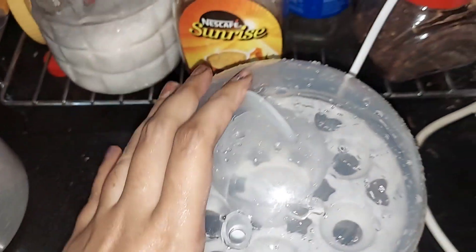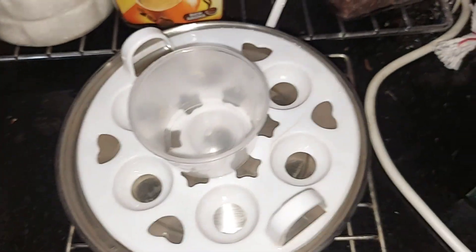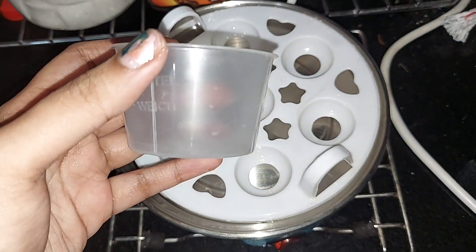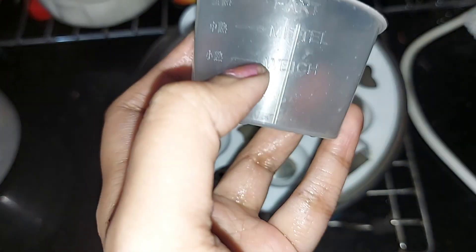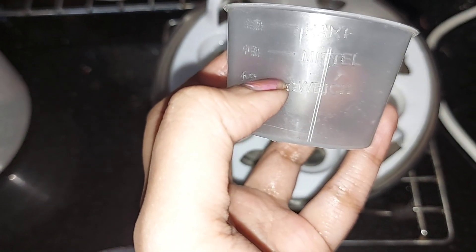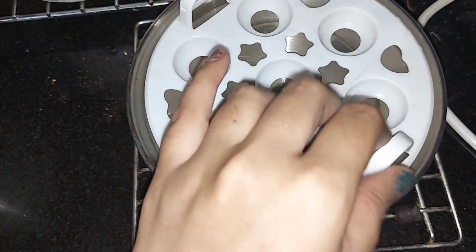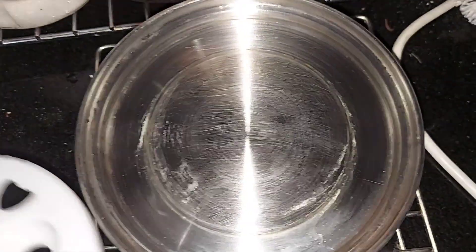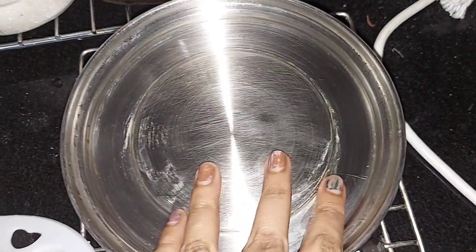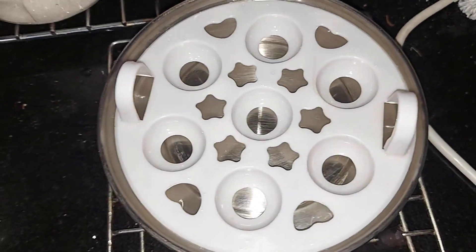Tip four is using egg boilers. The advantage of egg boilers is that you put the eggs in the pan and it is very easy and not clumsy. We will put a measuring cup of water in the pan. It will cook and be ready in about 10 minutes, saving you from wasting 20 minutes.